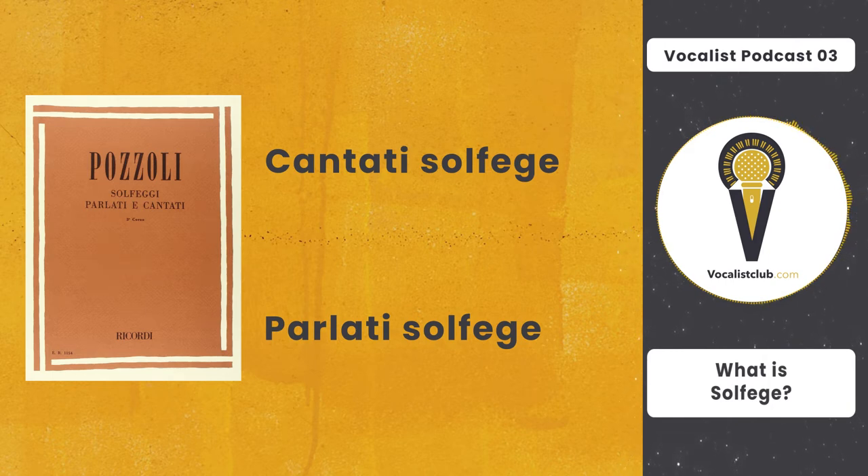For example, in the reading part we read the names of the notes: do, do, sol, sol, fa, fa, mi, mi, do. And in the cantati part, in addition to reading the names of the notes, we also make the actual sound of the notes.